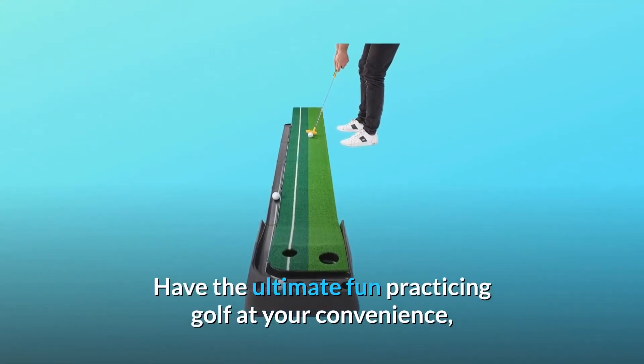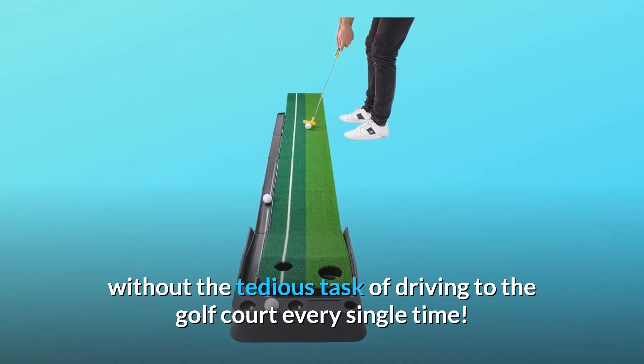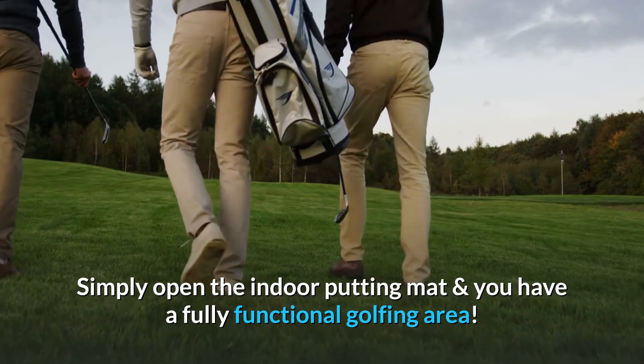Have the ultimate fun practicing golf at your convenience, without the tedious task of driving to the golf course every single time. Simply open the indoor putting mat and you have a fully functional golfing area.